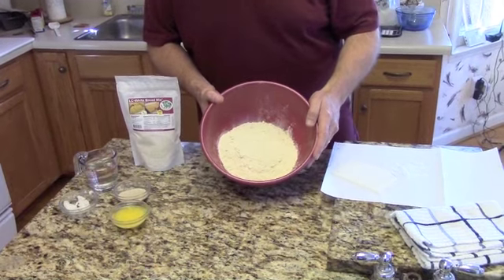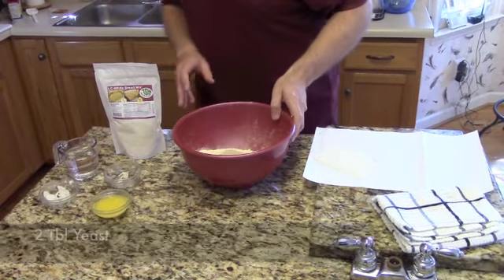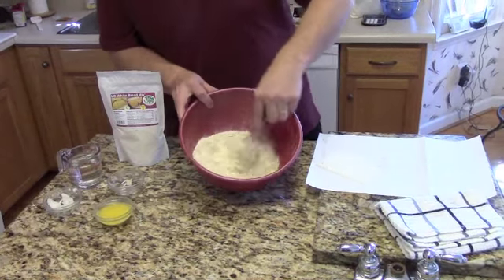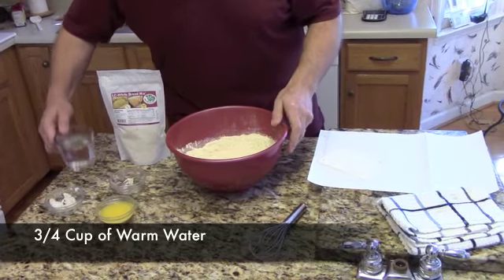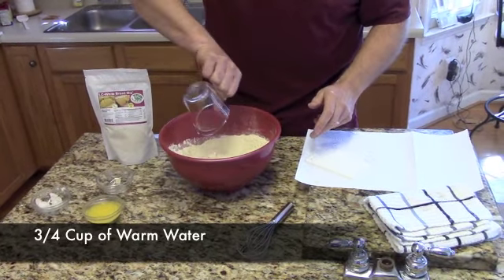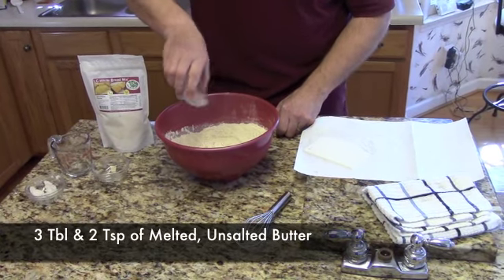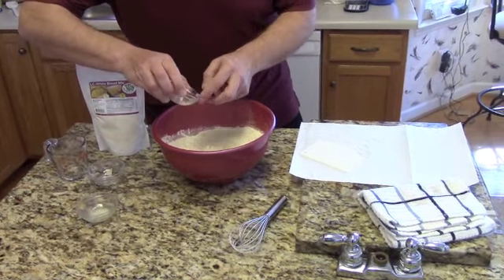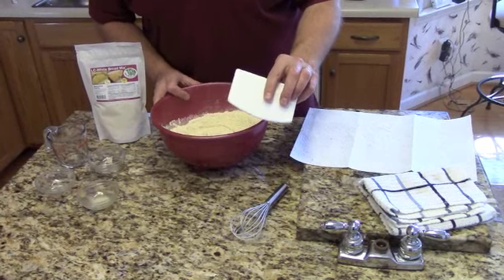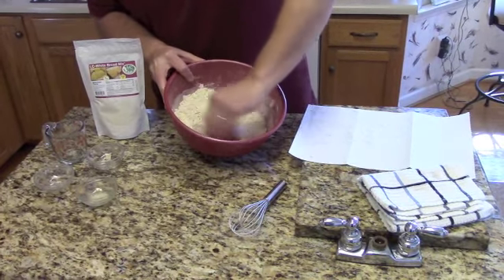So let's get started. First of all, get a bowl and put your LC Foods White Bread Mix into the bowl. We're going to add 2 tablespoons of yeast and stir this in with a whisk. Add 3 quarters cups of warm water — room temperature or warm water, we just don't want ice cold water. Also add 3 tablespoons and 2 teaspoons of melted unsalted butter, and 2½ teaspoons of coconut oil or a non-hydrogenated oil of your choice.